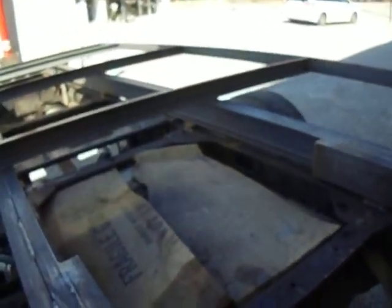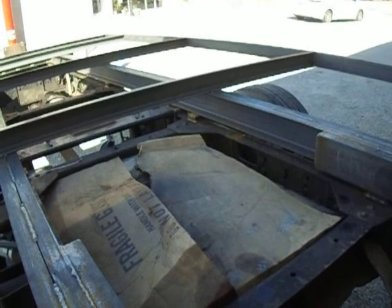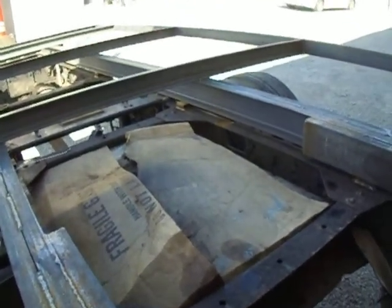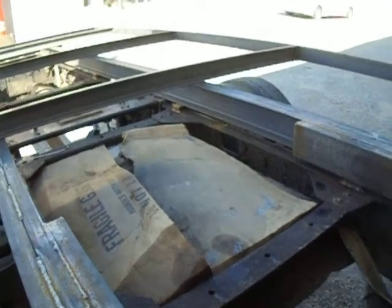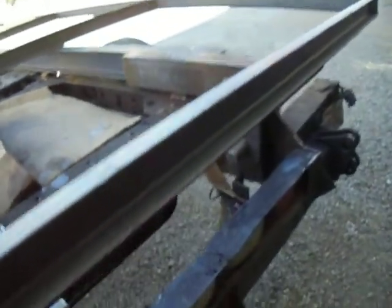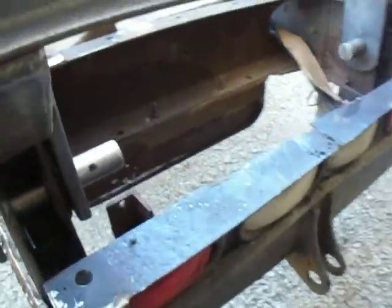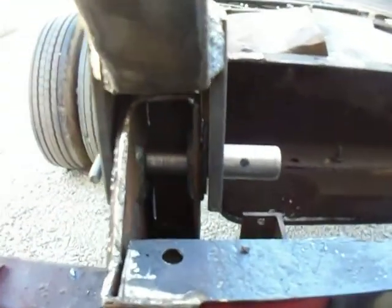I looked on YouTube and there are a lot of videos on building beds and dump beds, but they were all the scissor type. So I pretty much had to come up with my own stuff. I've never built a dump trailer or dump truck before.